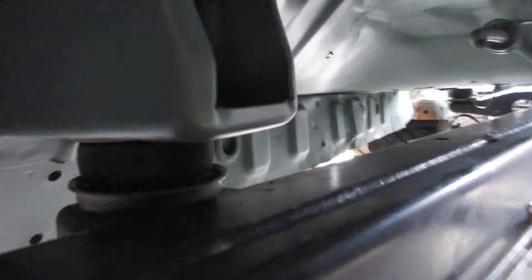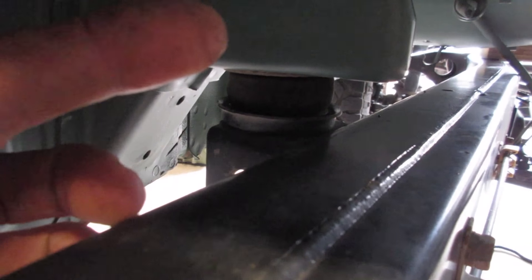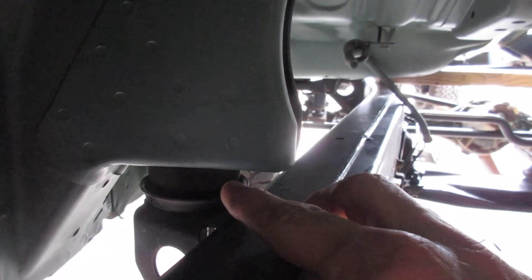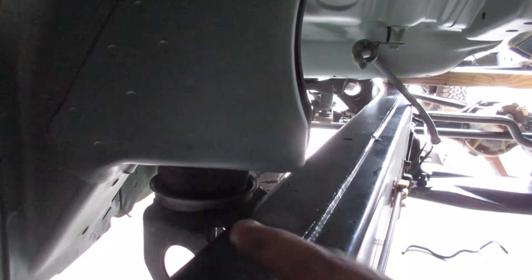A couple things I'll show you: the rear mount of the cab is almost spot on from the 80. The hole is a half inch on each side, so for this mount I plan on welding that hole shut, figuring out exactly where this needs to go, and re-drilling from the bottom up to bolt it down.